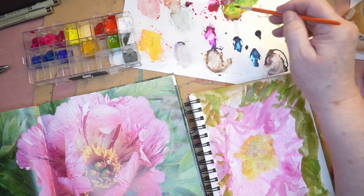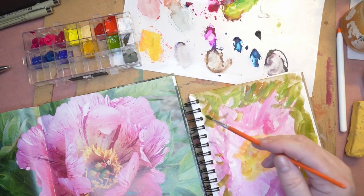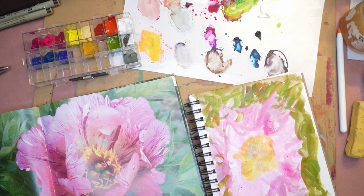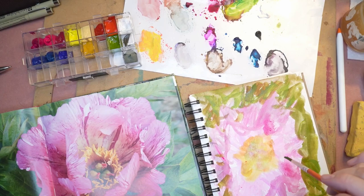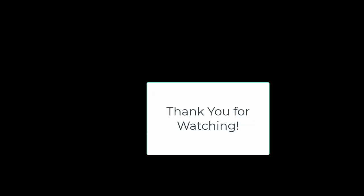As you can see, I'm not going for perfectionism. I'm just kind of capturing the colors. As this dries, I'll put some of these stripes that are in this main flower onto this flower body and add more detail here in the center.